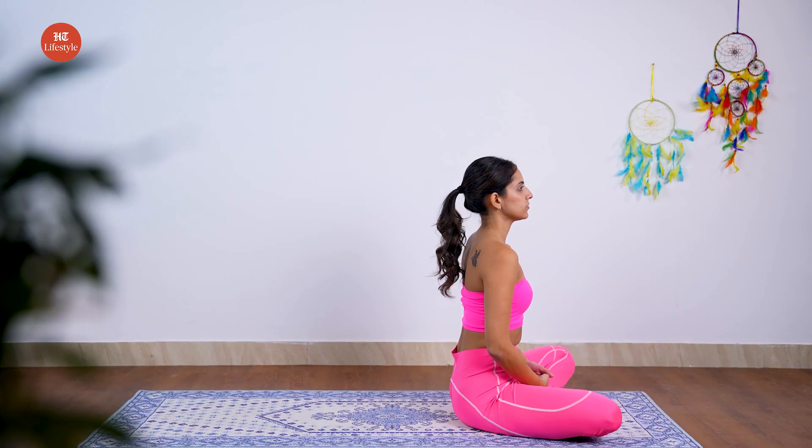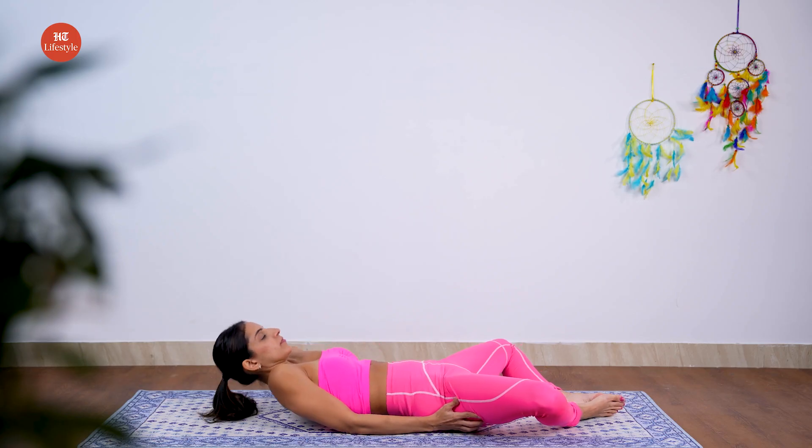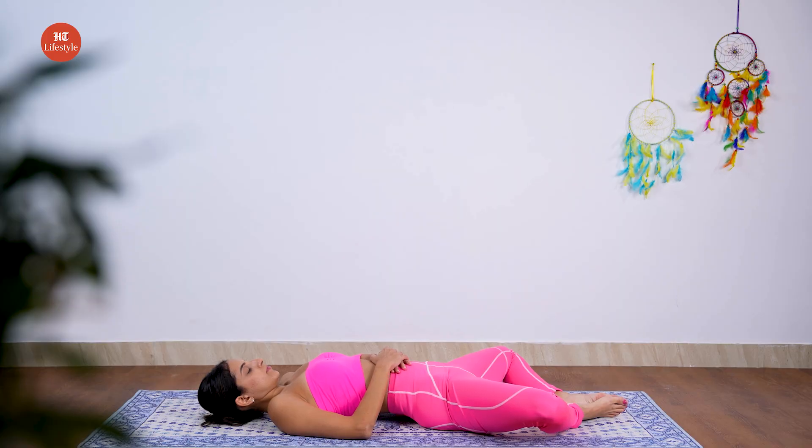Now let's begin with the asana. Sit and place the soles of your feet together to form a triangle position. When you're ready, rest on your elbows and then slowly make your way to lying down on your back. Place your palms on your belly. Close your eyes and inhale. Feel the torso rise and exhale, feeling the torso relax. Your chest and belly should inflate and deflate like a balloon.